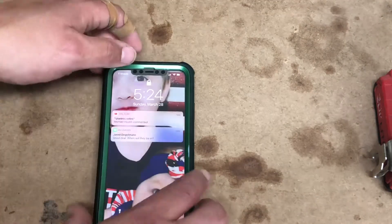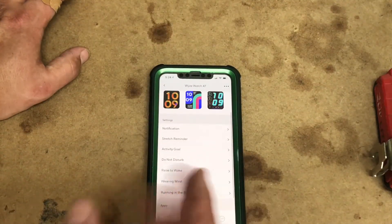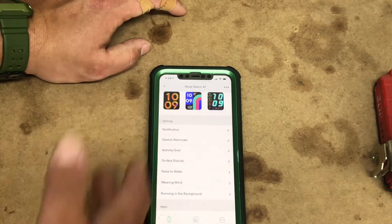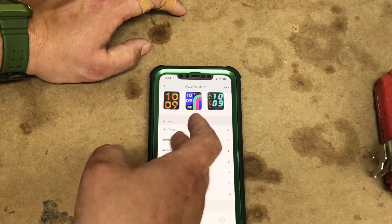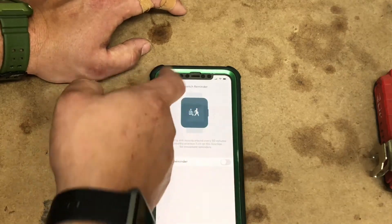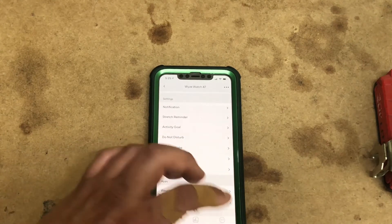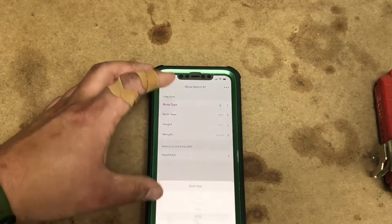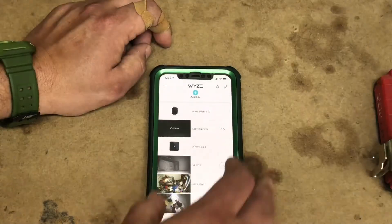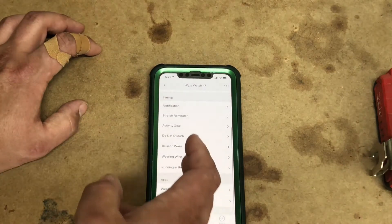So guys, that pretty much wraps up the Wyze Watch setup. Obviously you can do a lot of different things. We can come in on our phone, check out our data, calories, steps — which most people are probably going to look at after they work out anyway. It's got a stretch reminder, so it's going to tell us to go ahead and stretch. There's a lot of cool features on this $38 or $40 watch. Body type, you can change birth year, so we can add all of our statistics to it, how much we weigh. There are supposed to be mods coming to where you can add third-party software, but we'll see.